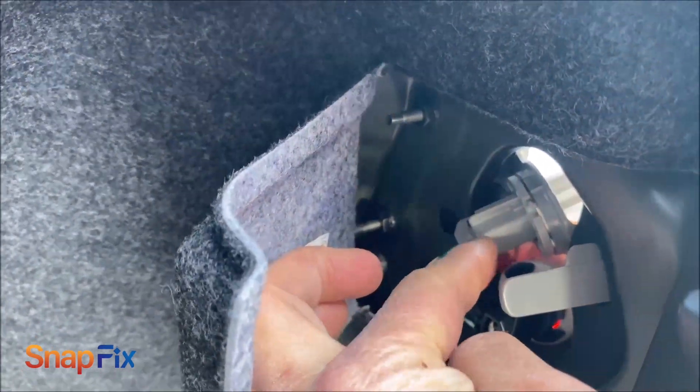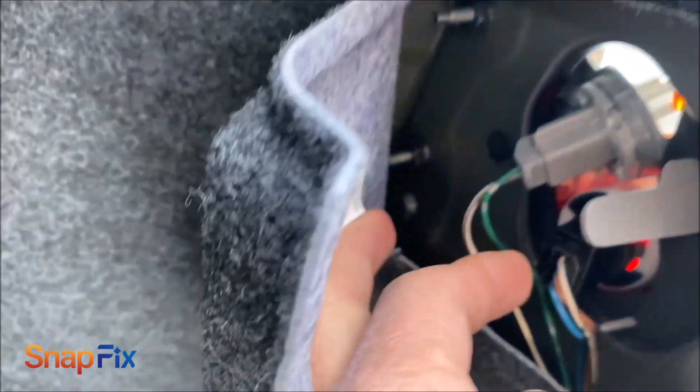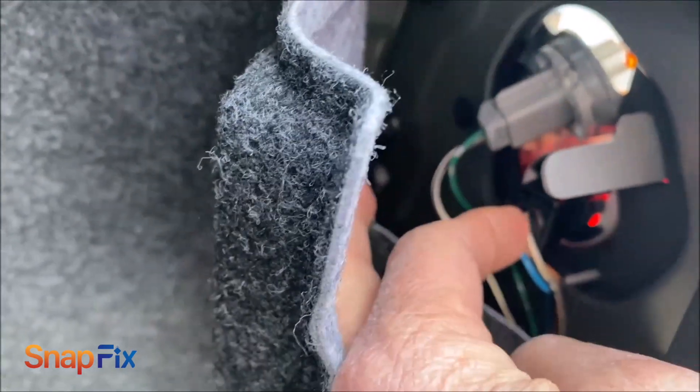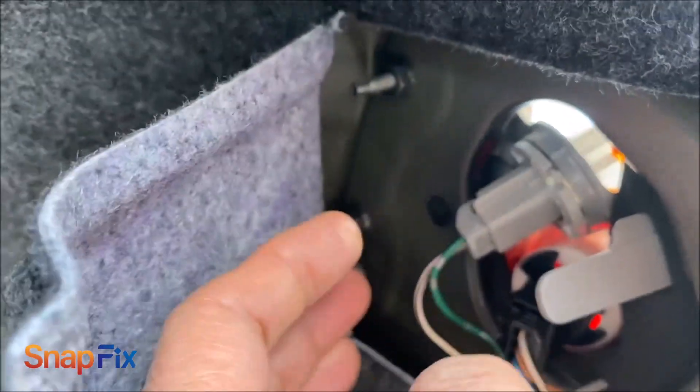That is a backup light and that is a brake light. This black one here is the brake light. And the way you turn it out, you take it out — fairly simple. There's no tool you need.